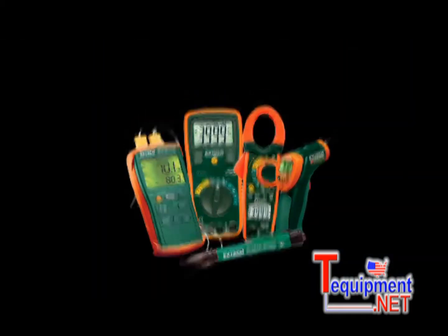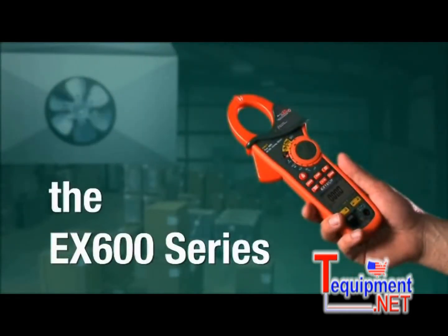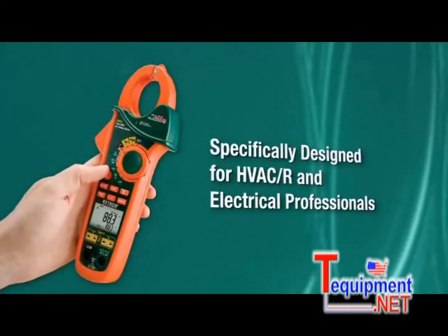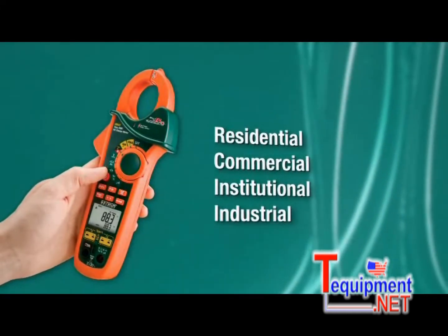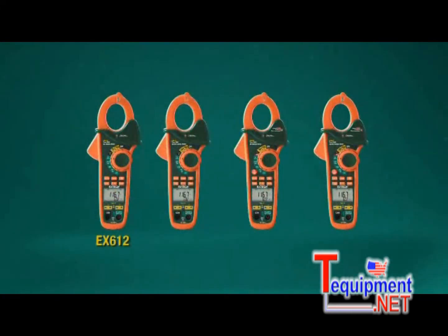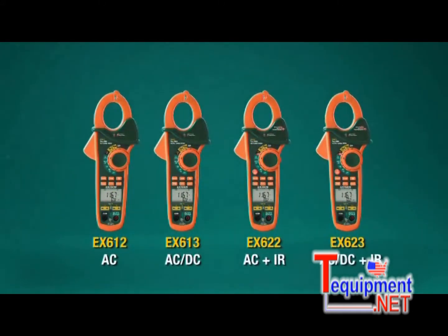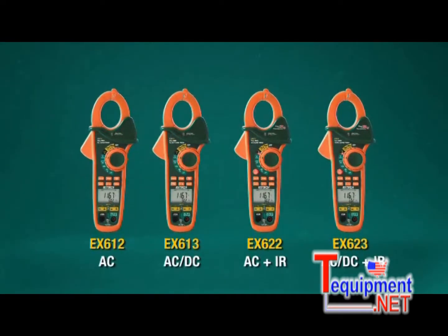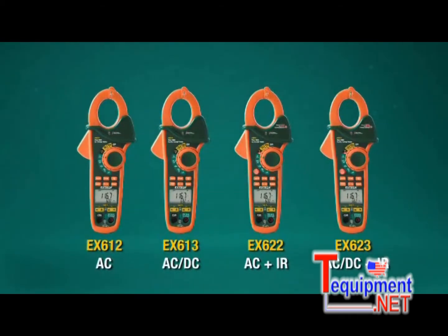What if you could turn this into this? The X-TEC EX600 series is a 5-in-1 clamp meter specifically designed for HVACR and electrical professionals working in residential, commercial, institutional, and industrial settings. This new top-of-the-line series of rugged and highly functional clamp meters is designed to lower the amount of clutter in your toolbox or tool belt while maintaining the accuracy and reliability you've come to expect from X-TEC instruments.